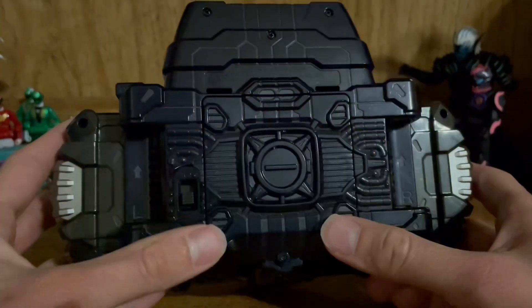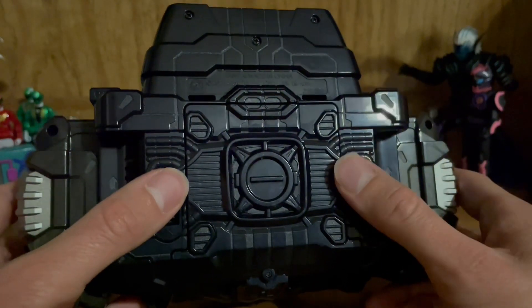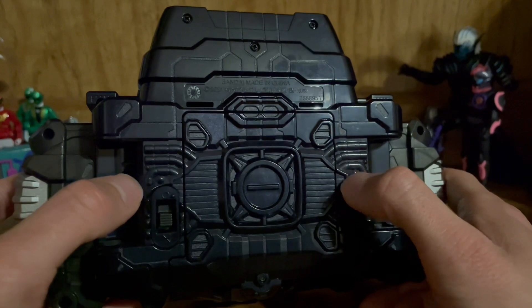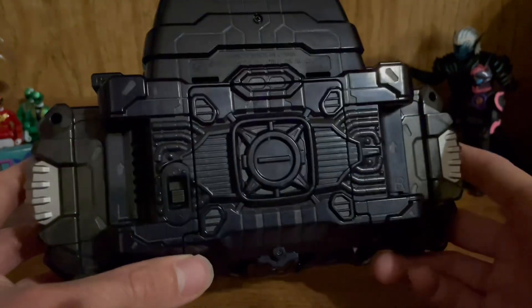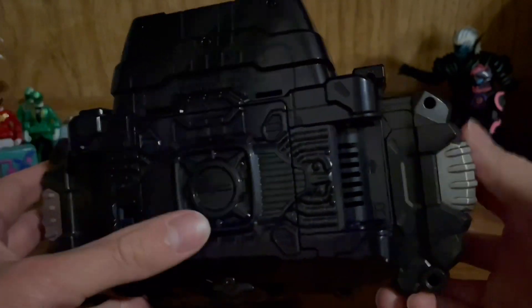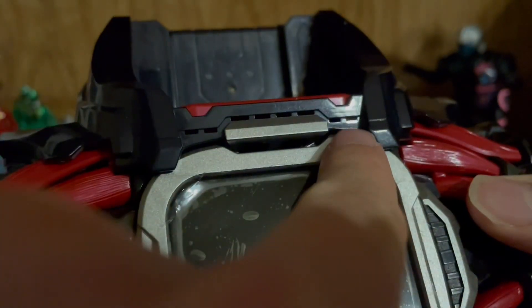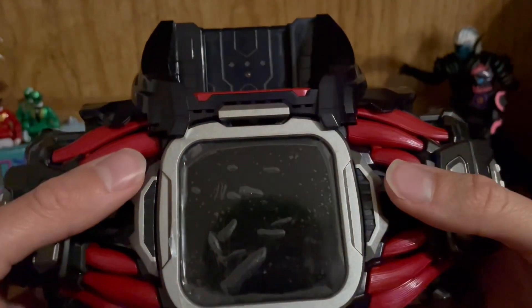On the bottom you have generic plastic detailing, and on the back your generic belt mechanical parts as well as the battery compartment — four double-A's this time. I believe this is the first driver to use four double-A's, compared to others like the Drive Driver which uses double-A's for its sensor and screen gimmick. A neat little detail: the speakers are actually on the belt strap cavities in the back, which is a nice touch. There are also small openings on the screen/stamper area that function as bonus speakers.